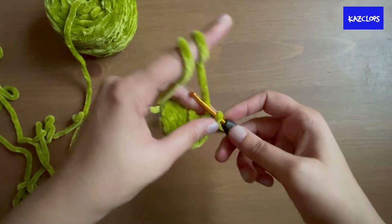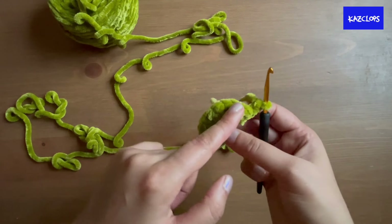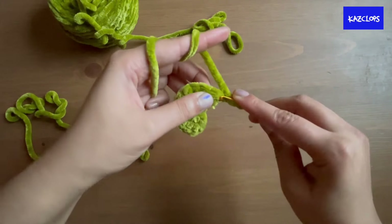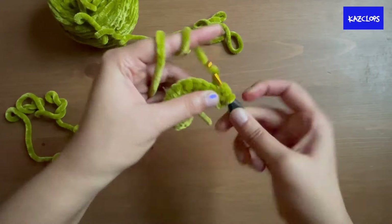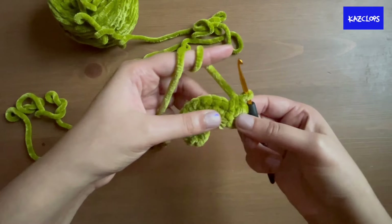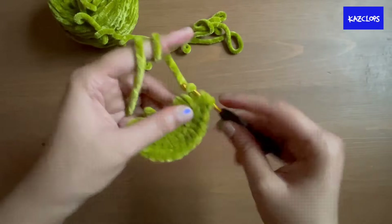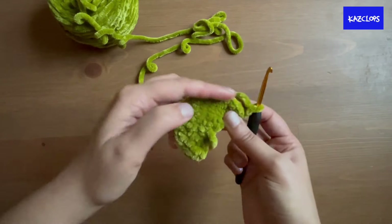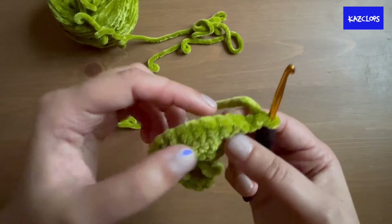Once you reach the end, chain two and turn your work. The next row is half double crochet increase, half double crochet, repeated — by the end of this round you should have 18 stitches. Repeat that pattern six times on this round. You can see the stitches more clearly now.